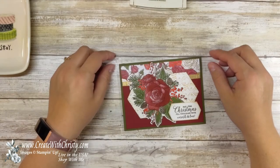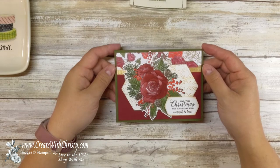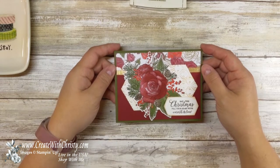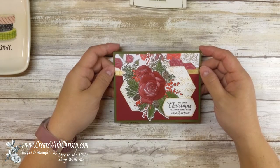Hello, this is Christy Folk with Create with Christy. I'm an independent Stampin' Up demonstrator and I'm here to showcase the Christmas Time is Here suite that will become available to customers this Friday, November 1st. I love this suite. It's so pretty.